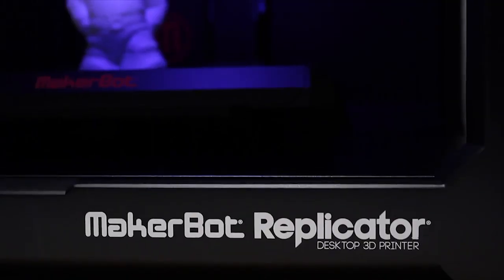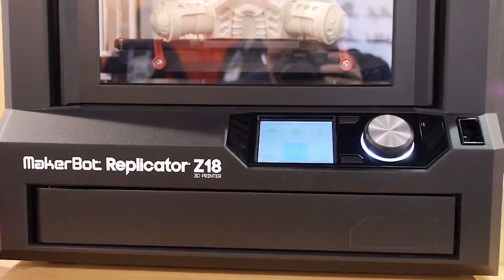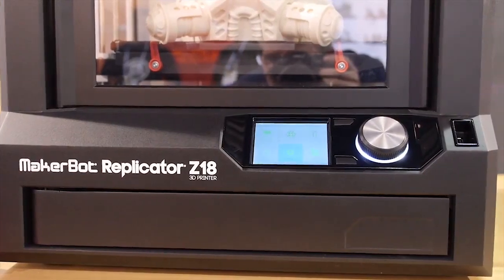Hello everyone and welcome back to the Chupacabra's Lair coverage of select items from CES 2014. Now we're looking at the new MakerBot 3D Desktop Printer.